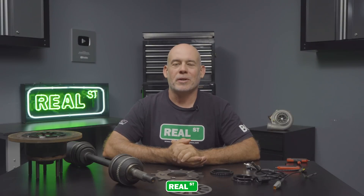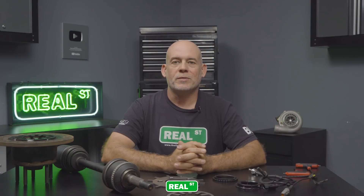Hi, I'm Jay from Real Street Performance. Today we're going to talk about wheel speed sensors and how they interact with traction control systems. We're going to discuss the two different types of sensors used, different approaches on getting accurate wheel speed data into the ECU, and how proper ECUs use that information to make a faster and safer vehicle.